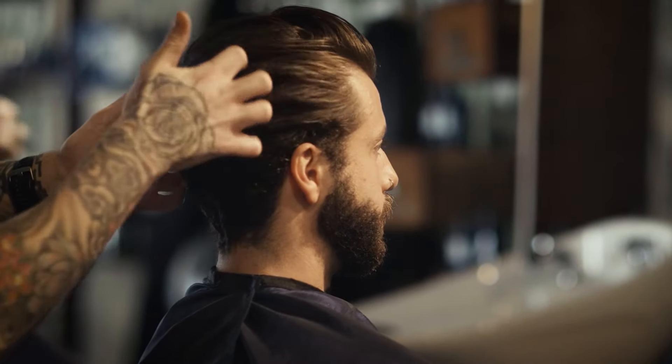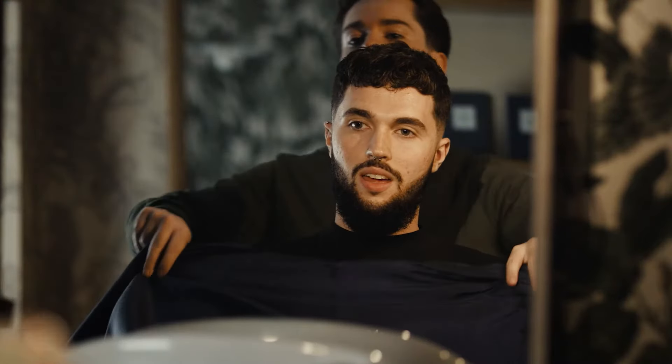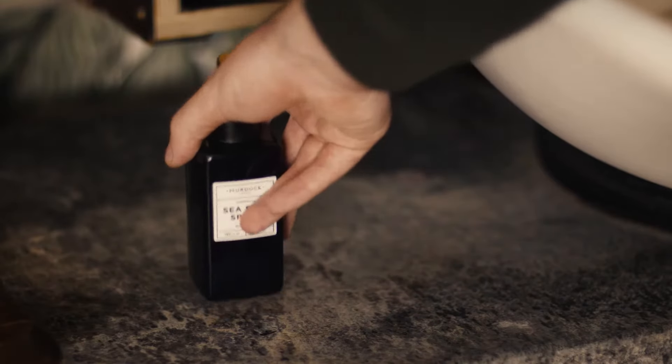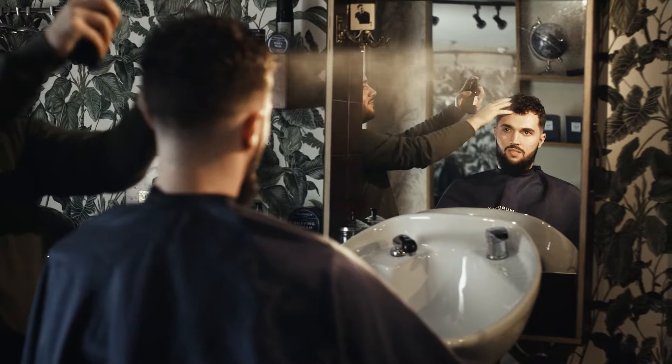For the best hairstyle results, before reaching for that product, be sure to boost volume and texture with an application of sea salt. In this video we're going to run you through the varied benefits of our best-selling sea salt spray and our brand new volume mousse, showcasing the creative results you can achieve from both.